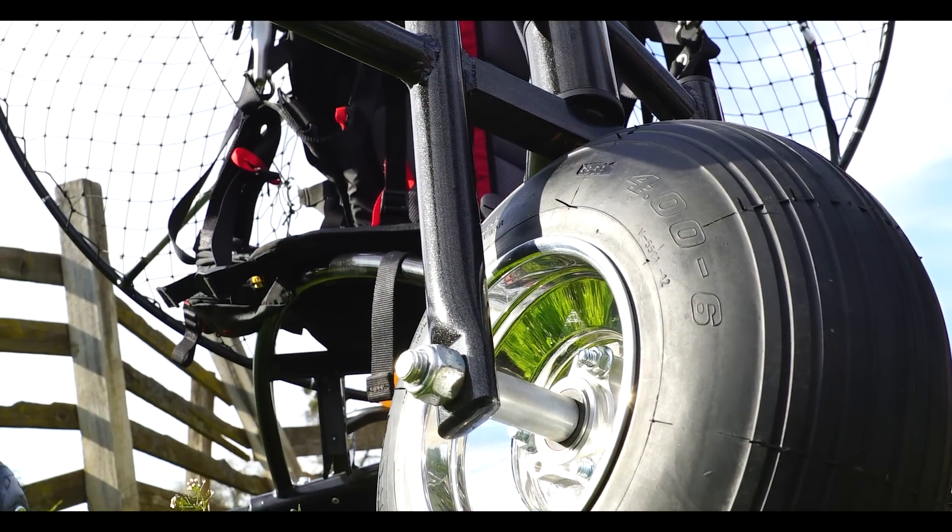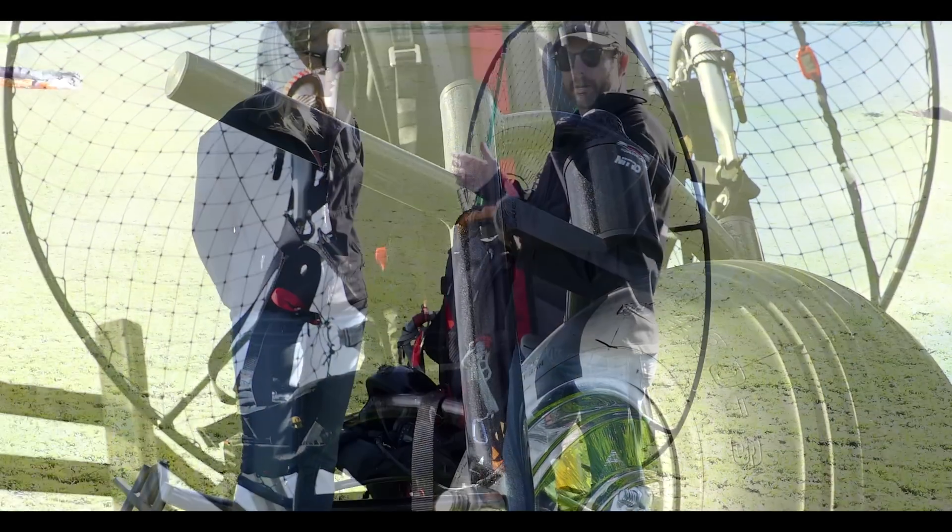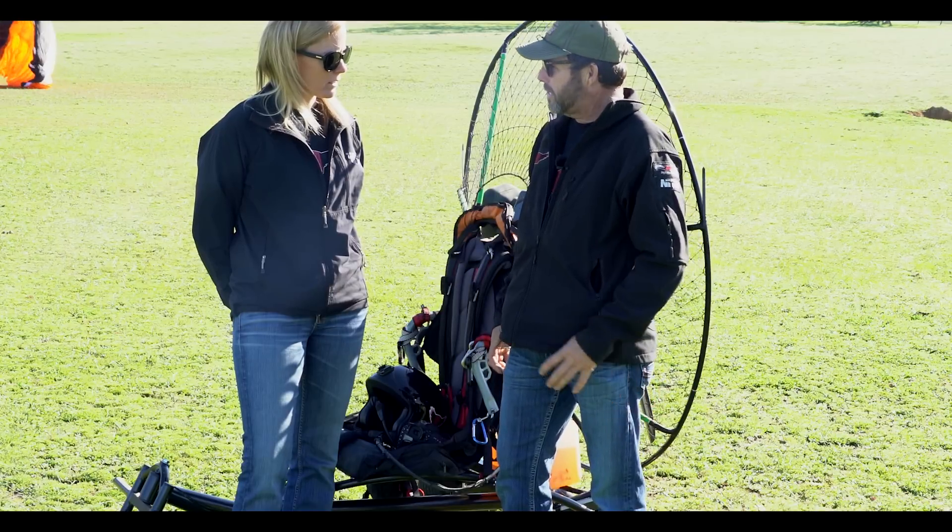Yes, it weighs 30 pounds. Of course, that's not including your paramotor — your foot launch paramotor that you're going to put on the trike — but yes, 30 pounds.